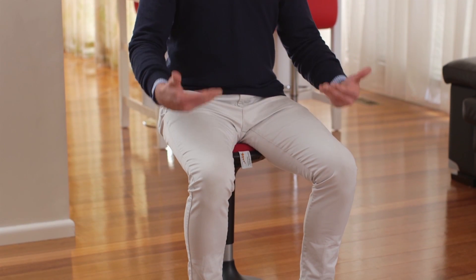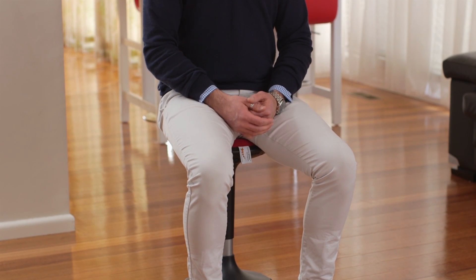At the posture stool's lowest height, for 6 foot 2, my hips and knees are at 90 degrees. So I want to raise the posture stool height.